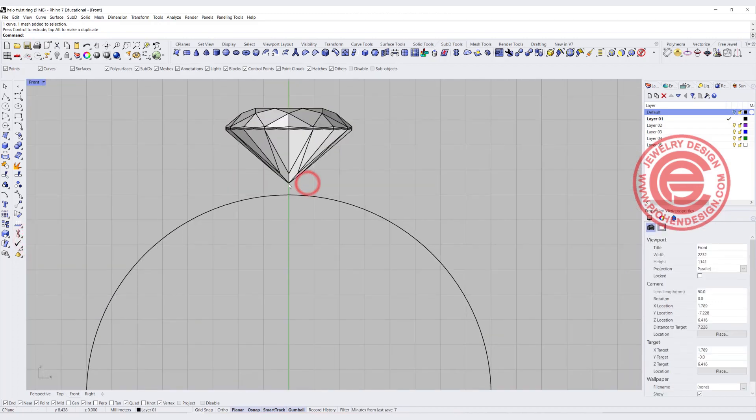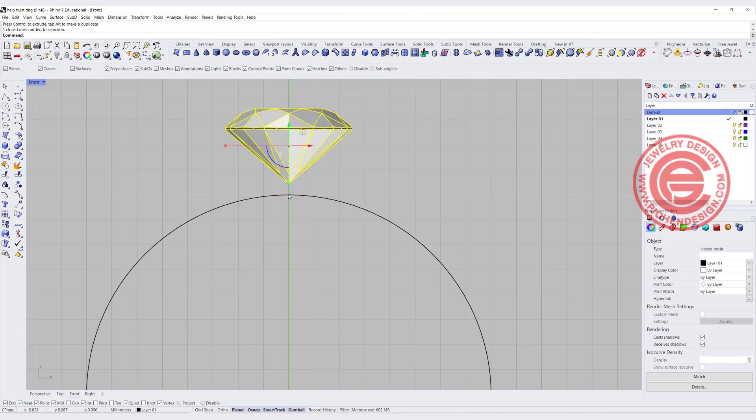One thing I wanted to mention is the culet of the stone, which is this point right here. You don't want it to be too close to the ring. If you set it up really close to the ring, your jeweler may set it lower and that might cause the problem of it sticking to the bottom of the ring shank. So I usually like to have at least 0.5 millimeter clearance there.